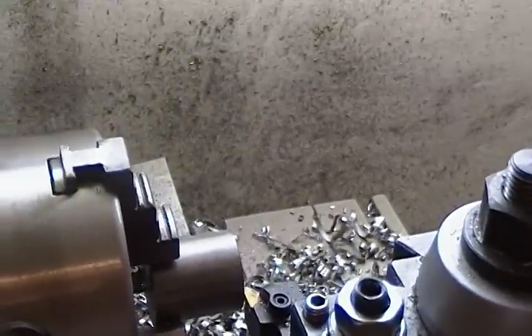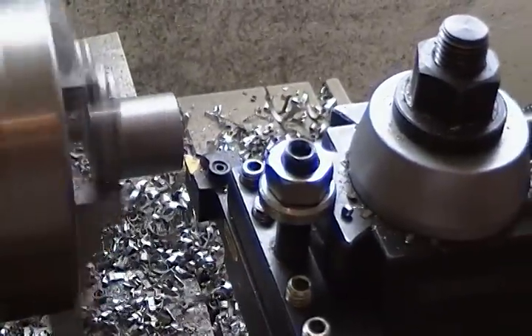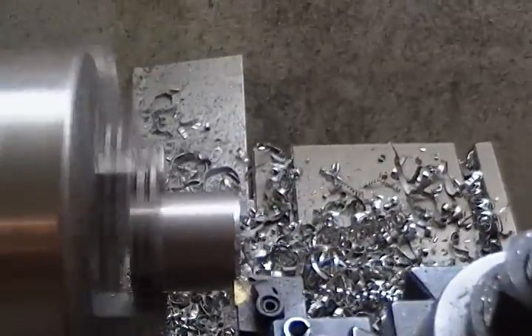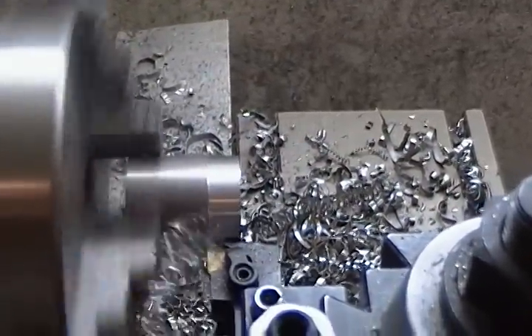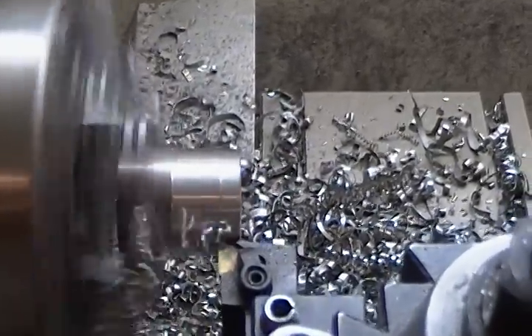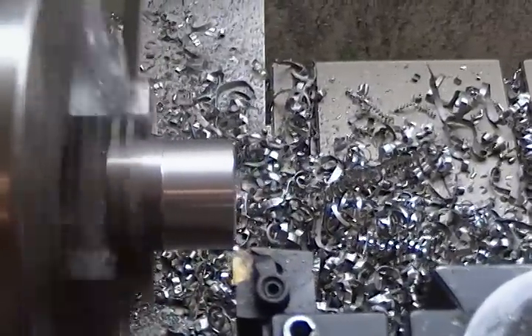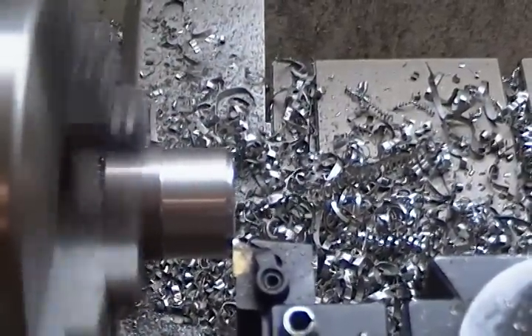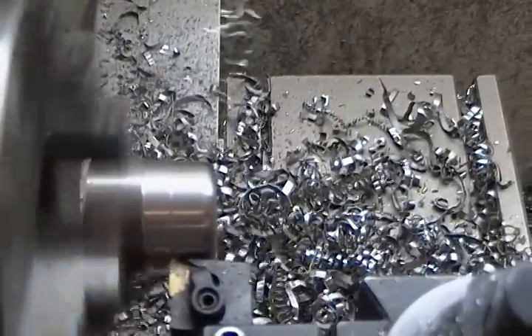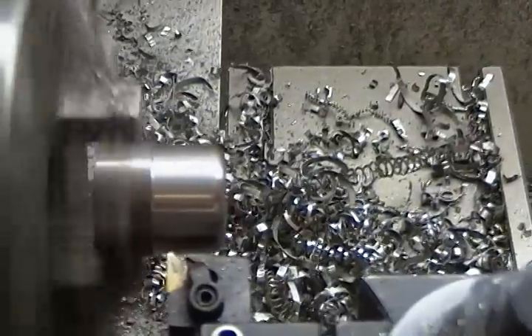Alright, so I just touched off with a second trial on this part. It should run a little bit smoother. We'll see what happens. A quick tool change here.